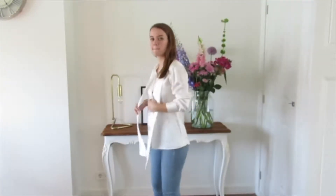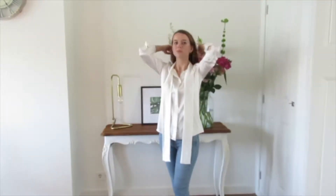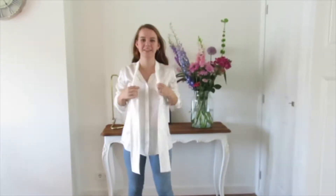Hi guys, welcome to our first ever Silk by Nancy video. In this video I'm going to show you four ways to style your bow blouse.